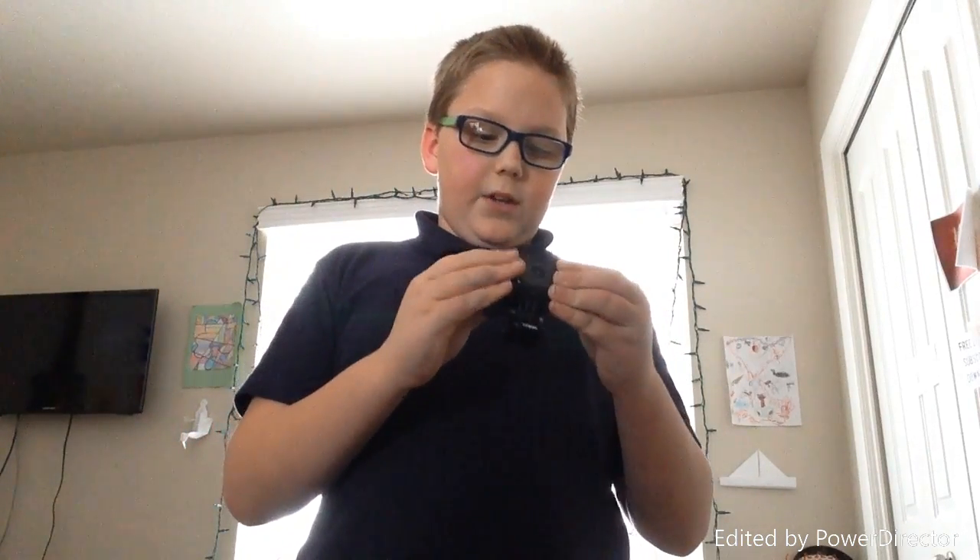I can also do drone footage — not with this, but with the camera on my drone if you guys want. I'll also be showing you guys my gaming setup. But right now this is my iPod that I'm using to film with — it's pretty awesome.